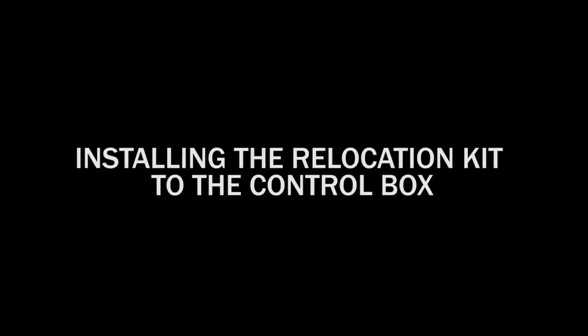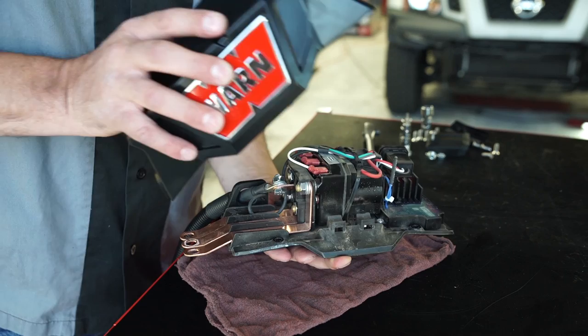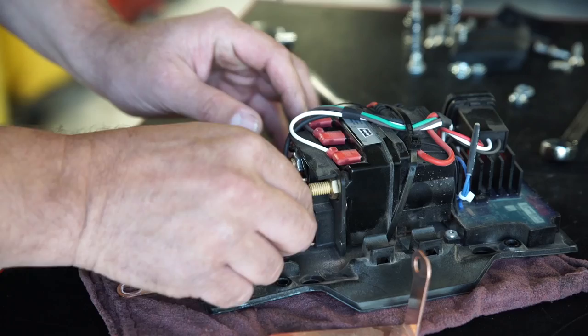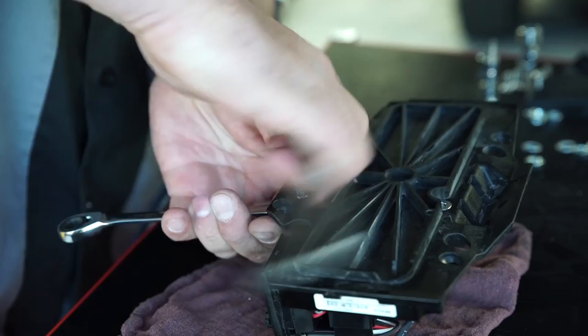Remove the motor terminal bus bar insulator after the control pack has been removed. To install the relocation kit to the control box, disassemble the control pack by removing the four flat head torque screws. Gently lift the control pack cover off of the contactor plate assembly — this cover will be reinstalled. Remove terminal nuts and lock washers securing the three bus bars to the contactor, and set them aside as they will be used later. Bus bars will not be used for the new installation. Loosen the two flat head torque screws securing the contactor to the contactor plate — only loosen at this time, do not remove.